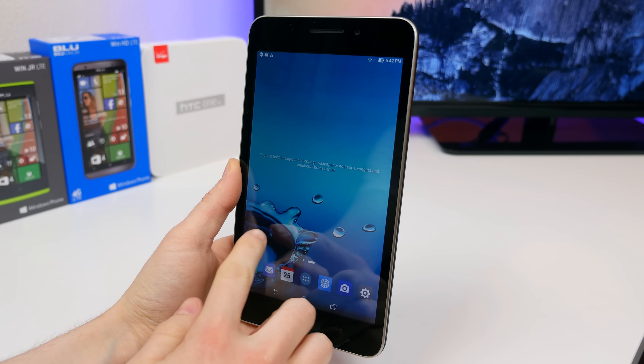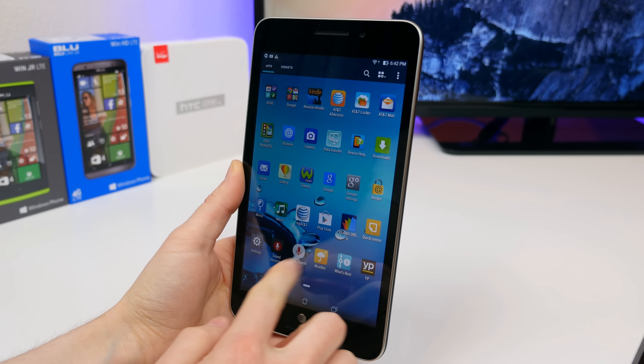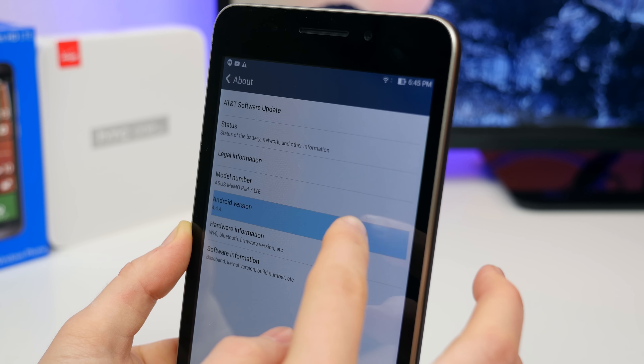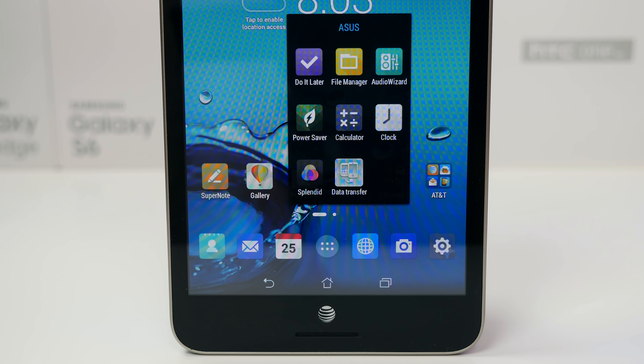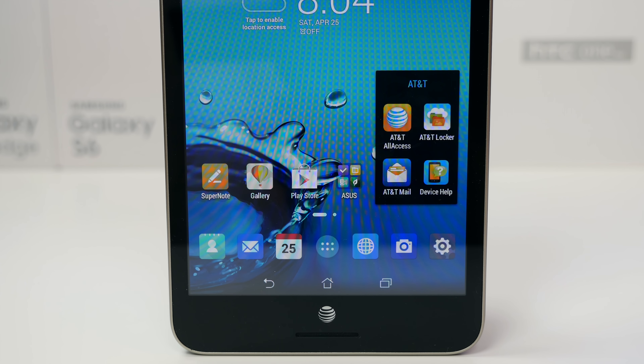In terms of software, it's running the ASUS ZenUI on top of Android 4.4.4 KitKat. Hopefully we'll see Android 5.0 Lollipop, but I don't know if that's planned. There is a good amount of bloatware installed — not only from AT&T but from ASUS as well — which you can disable, but it doesn't look like you can uninstall it all.